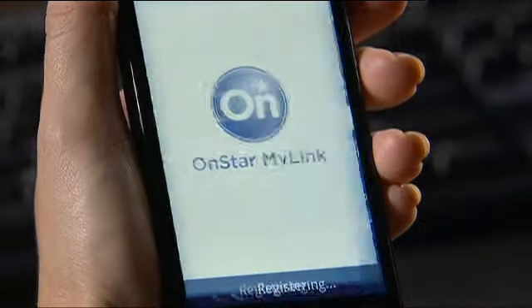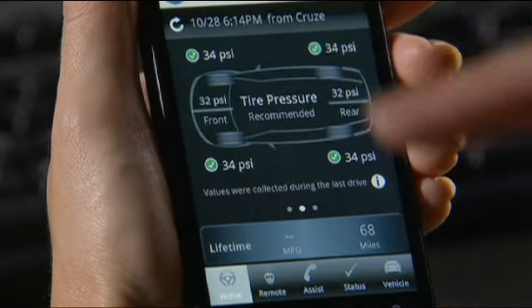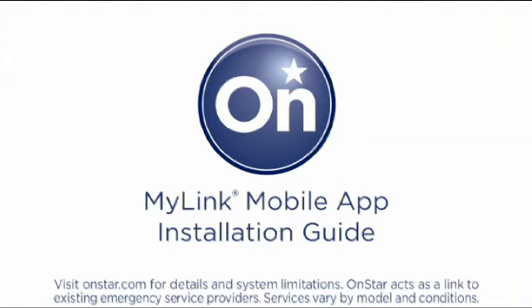That's all there is to it. You're now ready to communicate directly with your vehicle through your smartphone. The new smartphone mobile app, OnStar MyLink. Give it a try. Get connected at myonstar.com.